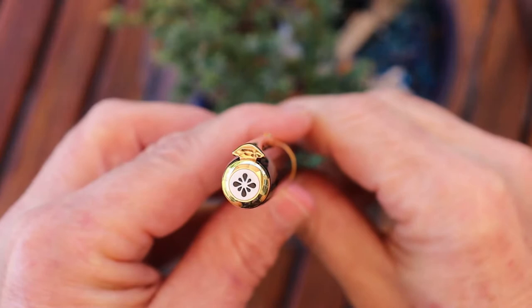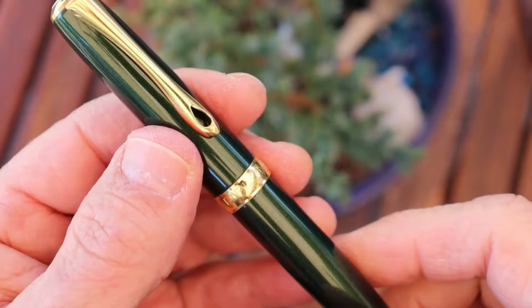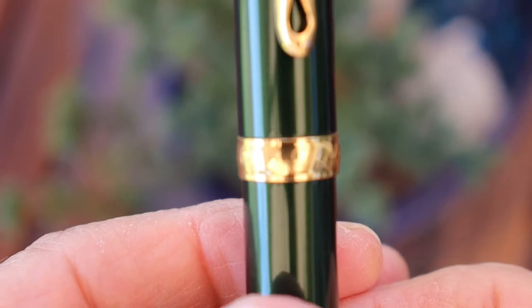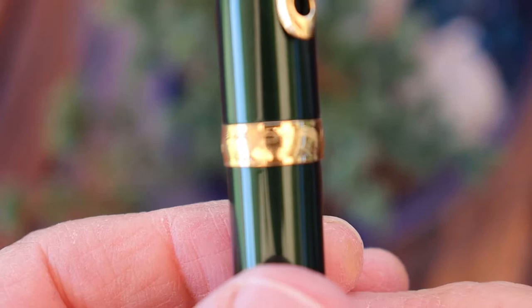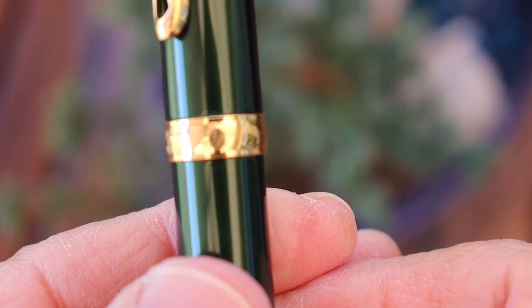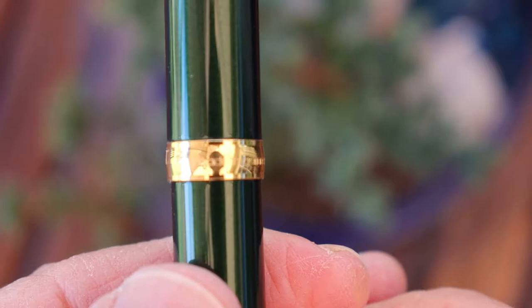On the cap you have the distinct Diplomat ink flower. On the cap band you have 'Diplomat' across the top in very fine writing, and then underneath that it says 'since 1922.' On the back it states that it's made in Germany.